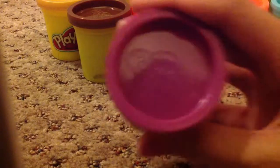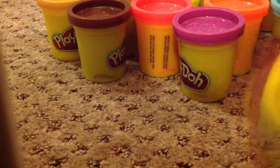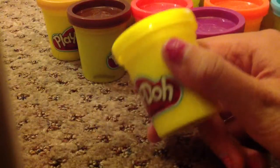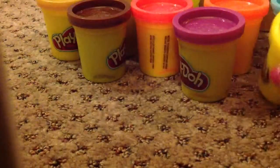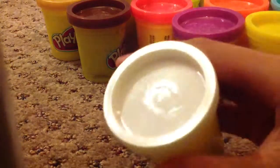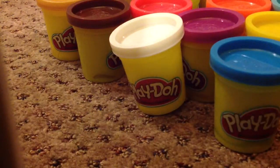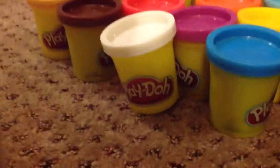And then I have this fuchsia magenta-ish color, and these are like so exciting. And then I have this yellow, which I really needed because I was making dogs. And then I have this white color, and this blue color. And then this black.